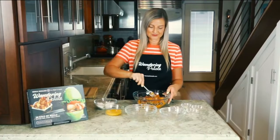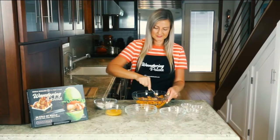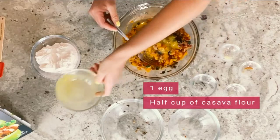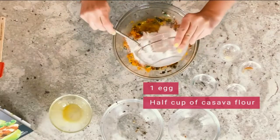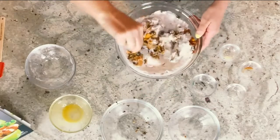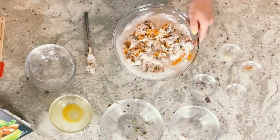We're just going to use our fork and combine this a little bit. You'll notice that things are really starting to stick and the sweet potato is separating a little bit, but we're going to bring it all together with our egg. We've got one egg that's been beaten, and now we're going to be adding in our cassava flour. I have half a cup of cassava flour, and you don't need to sift it — you can just put it in as is, and the sweet potatoes are going to start to get really sticky, which is going to really help to hold it together.